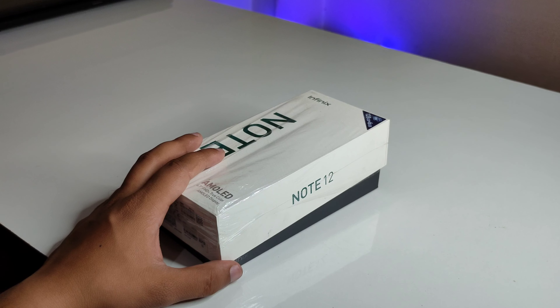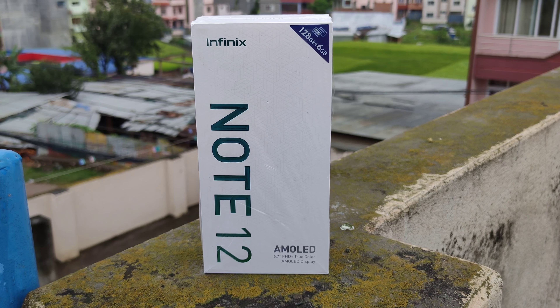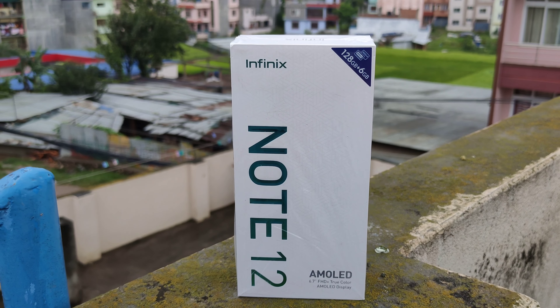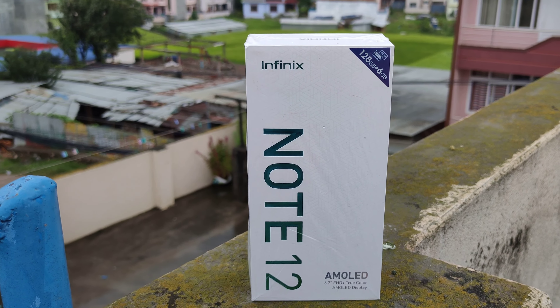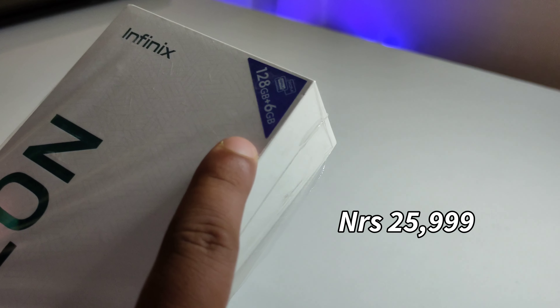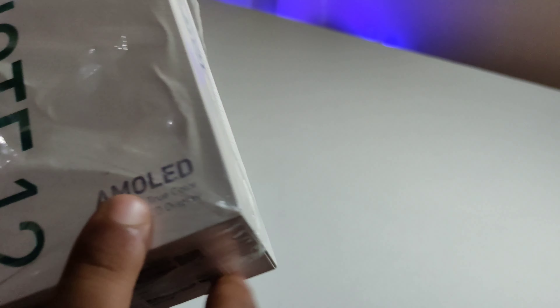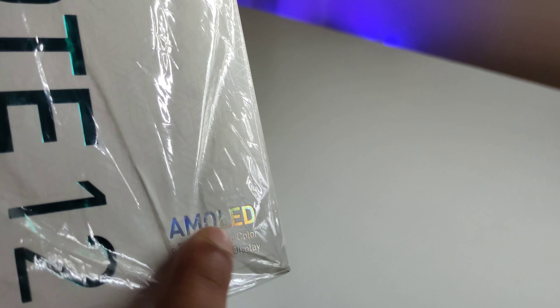Okay friends, today I will be unboxing the Infinix Note 12. This phone has recently launched in Nepal. It comes with 6GB RAM and 128GB storage, and the main highlight is its AMOLED display.